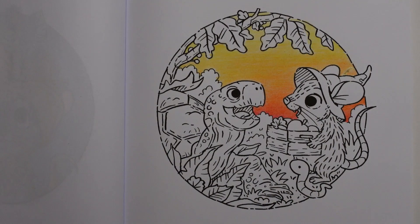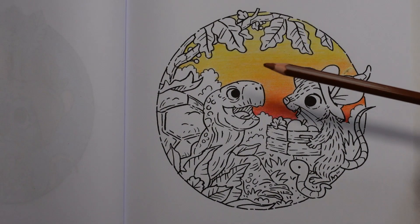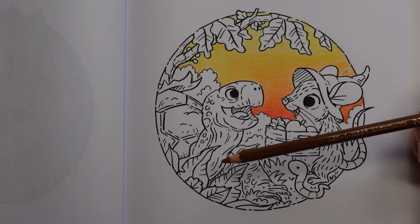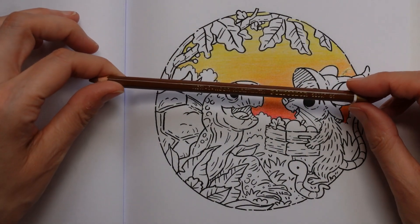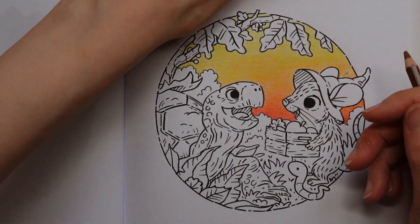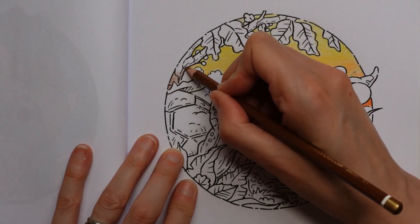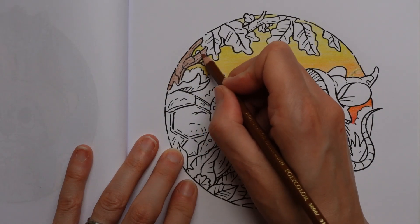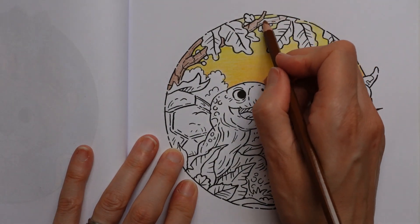I'm going to concentrate on the top part next. We've got this branch so I'm going to grab some browns - a light brown to start with, then a darker brown as well. On this branch we've got all sorts of lines and bits and pieces but I'm not really going to worry about them. This is the light brown, number 31. I'm going to colour the whole of the branch in light brown in an evenish layer, then have a look and think about adding dark brown.